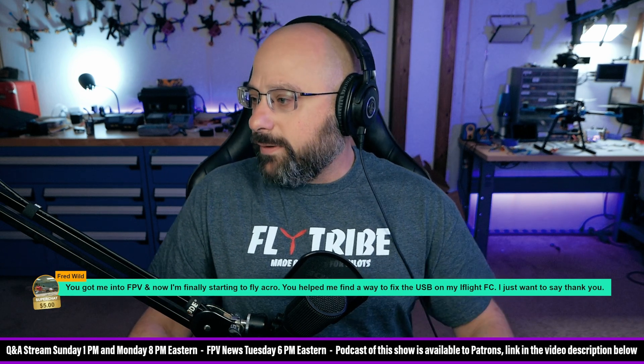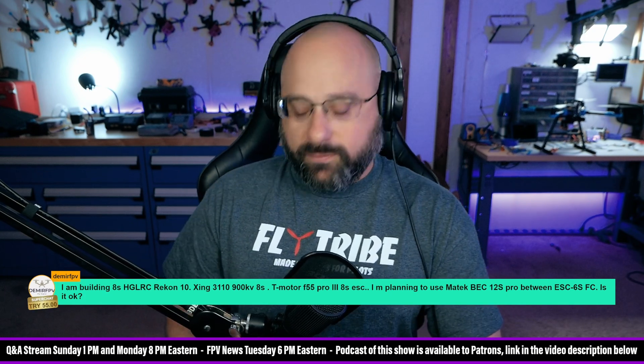Dimir FPV, thank you for 55 Turkish lira. I am building an 8S HDLRC Recon 10 with Zing 3110 motors, 900 kV, T-Motor F55 Pro 3. Maytek Beck 12S Pro between the ESC — is it okay? If you've already spent your money and you're locked into this hardware, more power to you, nothing wrong with it.